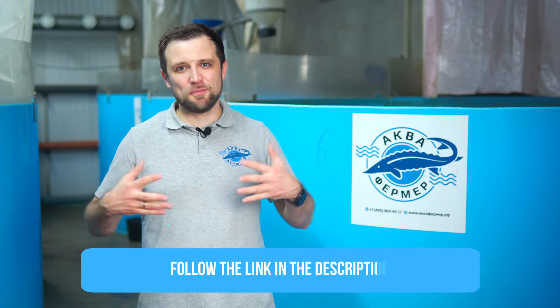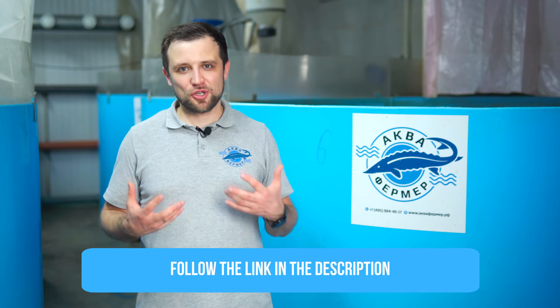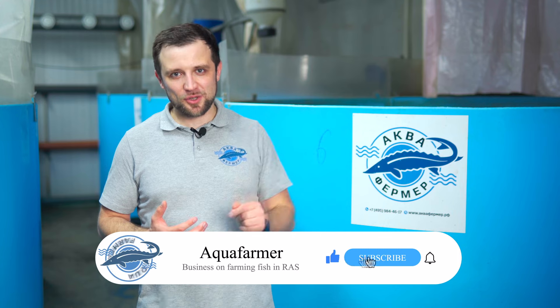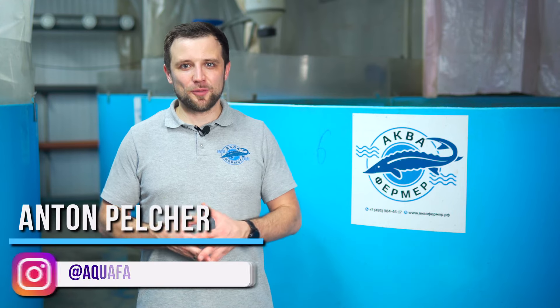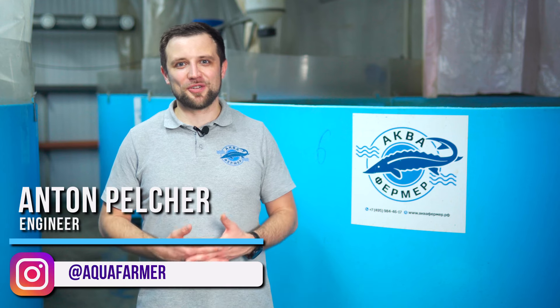Those were 7 steps on how to properly start your own small fish farm. Today we discussed how to properly prepare the building. I have a special bonus for you — follow the link in the description to download the bonus file I promised. This is Anton Pelcher and my channel on how to grow fish and make good money from it. Bye!